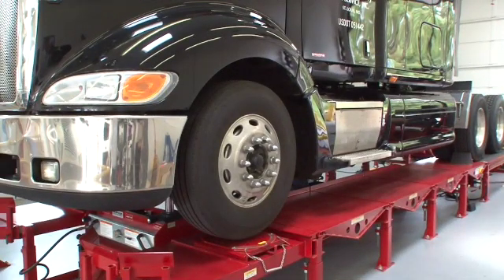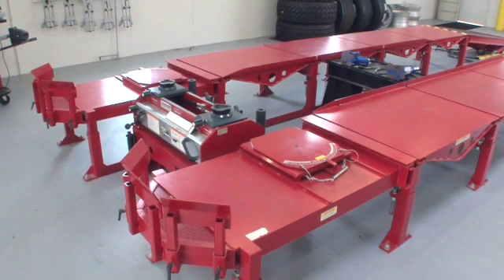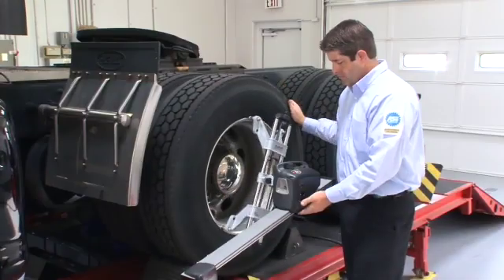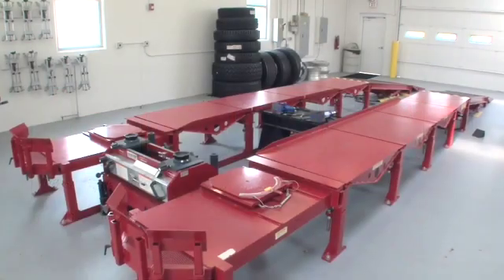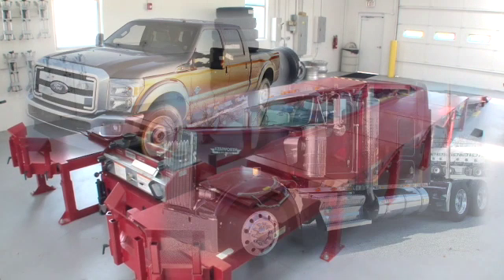For a lower initial investment you can choose a surface-mounted heavy-duty power ramp. This modular ramp system gives you the level and stable alignment surface you need, a more efficient working height, and sections can be added for increased wheelbase capacity. This system can also be configured in a shallow pit for custom installations. The heavy-duty power ramp is ideal for light trucks all the way up to heavy-duty trucks.